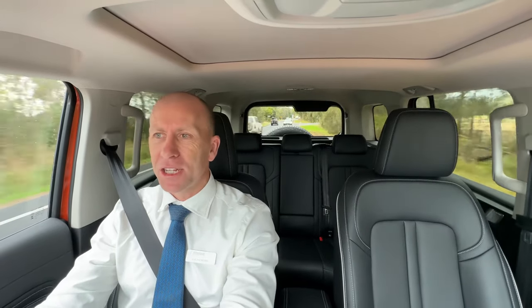The infotainment screen in this vehicle is connected to the instrument cluster, so it's one big nice screen across the front. It has Apple CarPlay and Android Auto standard across the whole range including all other GWM Haval models. It also features dual zone aircon, and you can configure the multimedia screen to your liking with different shortcuts and display styles.